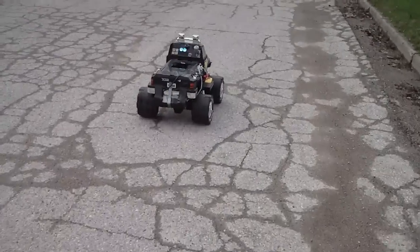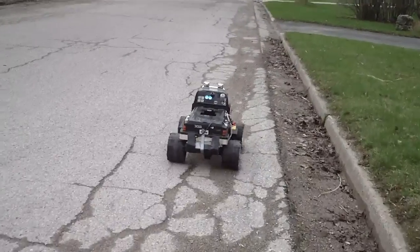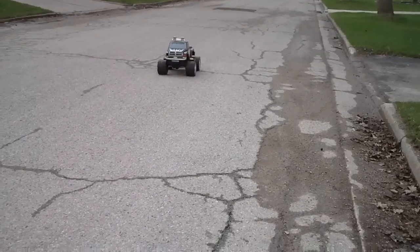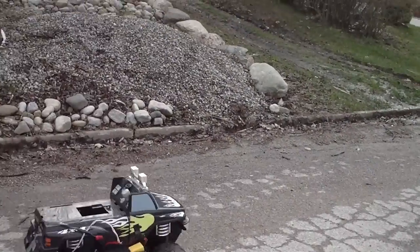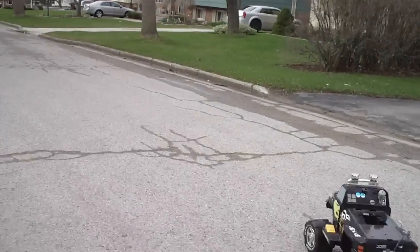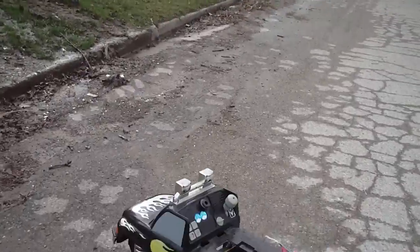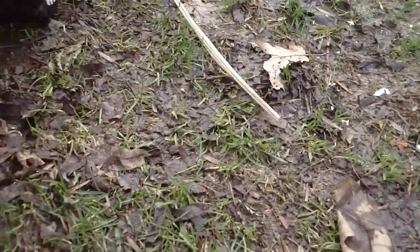I'm tempted to sit on it. I gotta put the remote down for a sec, see if I can do some hill climbing. Will it just sit there? All right, perfect — see if I can climb this hill.